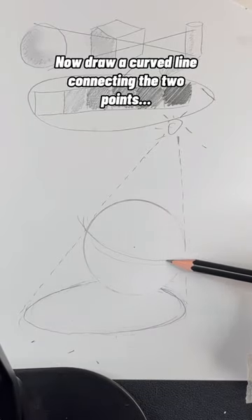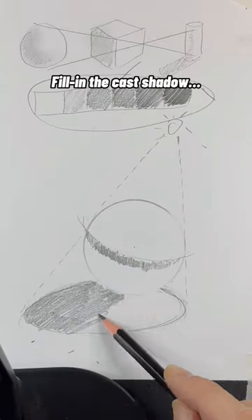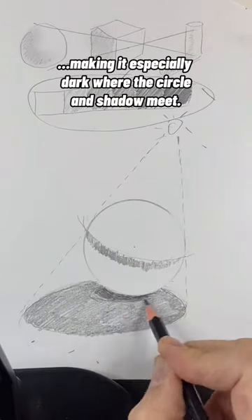Now draw a curved line connecting the two points where the lines touch the circle, then shade with the heavy shadow. Fill in the cast shadow, making it especially dark where the circle and shadow meet.